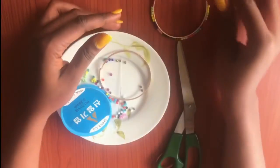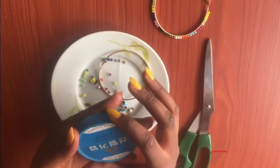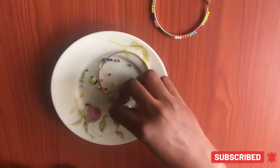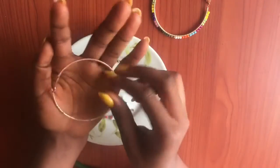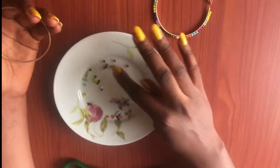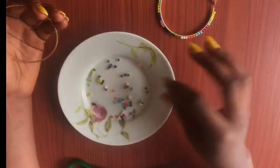These are the materials I'm going to be needing to make these earrings. Here I have my fishing line — it is 0.25 — a pair of scissors, a beading needle, an earring (you can use any shape of earring), and size two sand beads or seed beads. So let's jump right into the video.